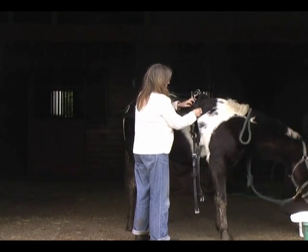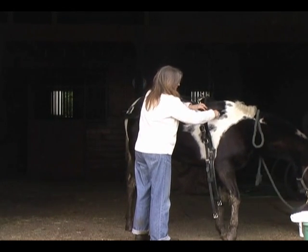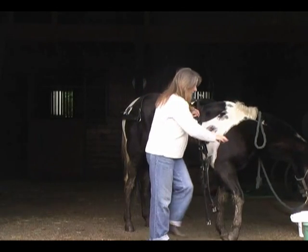The strap itself is made out of a neoprene fabric so it's quite flexible and stretchy. Although today it's cold out so I'm struggling a little bit to get it.